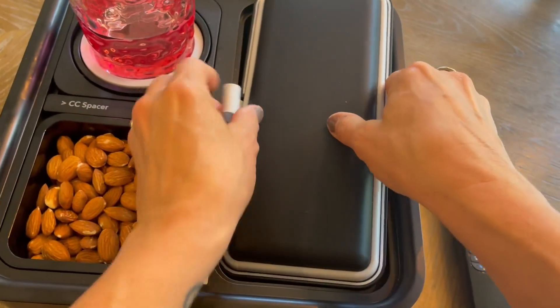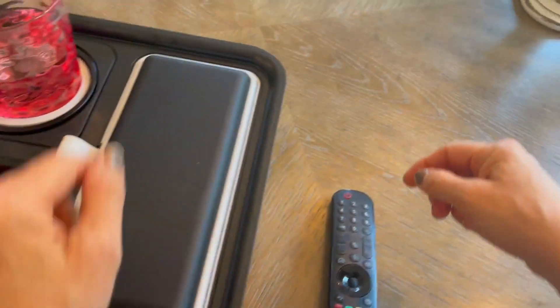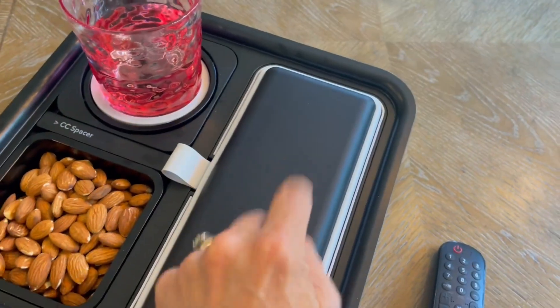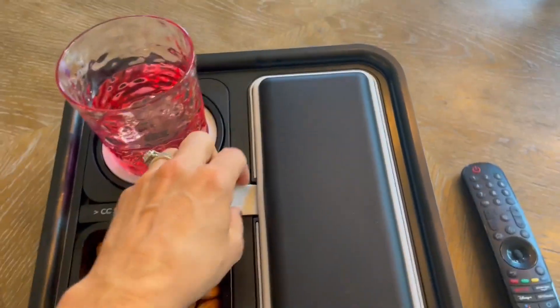We flip it over just like that. Super simple. And now we have an armrest because sometimes I'm the one that gets stuck sitting in the middle seat and I don't have an armrest. So now I have my own armrest. I love that.